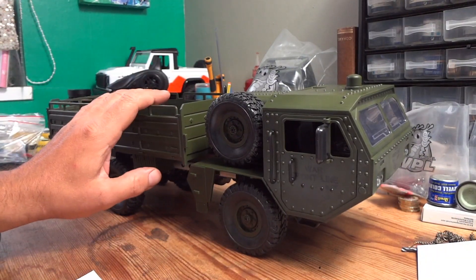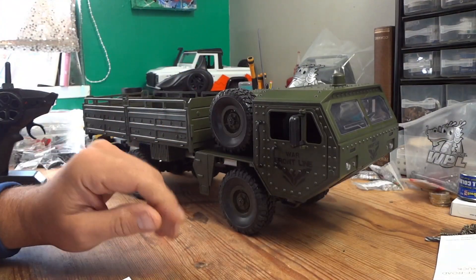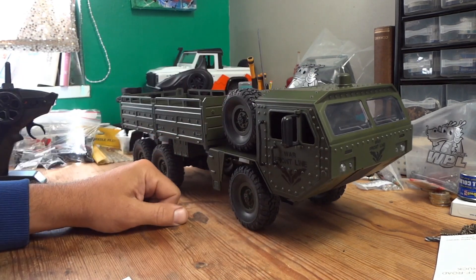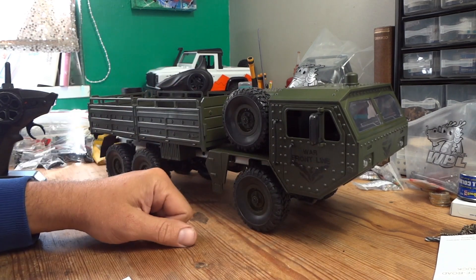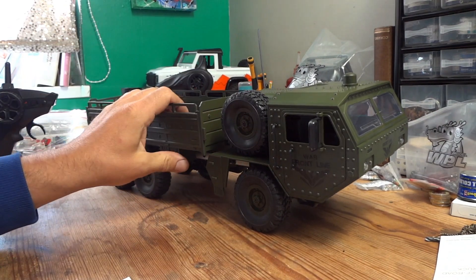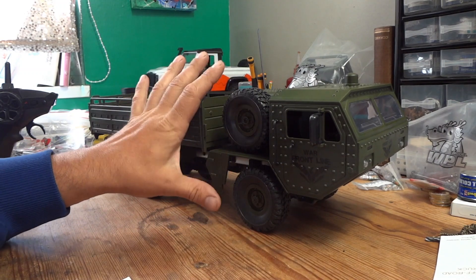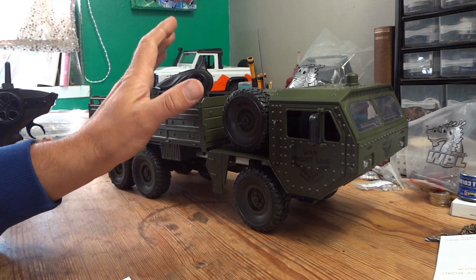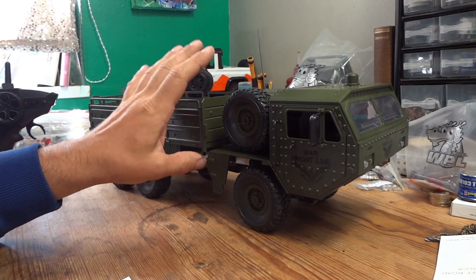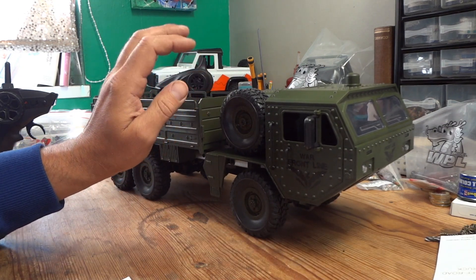So, would I recommend this truck? This is the first time this has happened — I'm going to say no, I do not recommend it at all. If you were in the market for a Hemet style truck and it was a toss-up between this and the Faye FY004, buy the FY004: fully proportional throttle, fully proportional steering, 180 motor, 7.4 volts — it absolutely runs rings around this. There's no competition. And it's cheaper — I picked my Faye up for about 28 quid on AliExpress, whereas this can't be had for less than 35 pounds. More expensive for a much worse product.